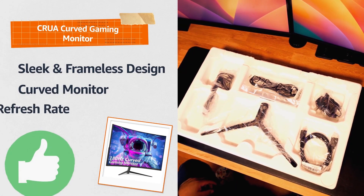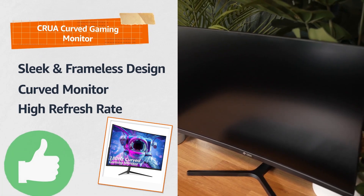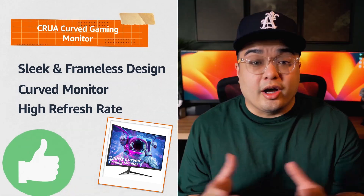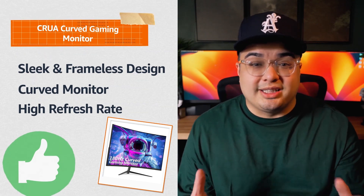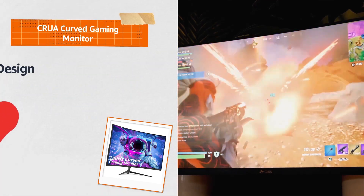I really like Crua's sleek frameless design and curved screen that wraps you into the action. The 1080p, 180Hz refresh rate ensures smooth visuals even in fast-paced games. On the pro side, this gaming monitor delivers sharp, vibrant visuals with its full HD resolution. The high refresh rate eliminates motion blur and the frameless design enhances immersion.